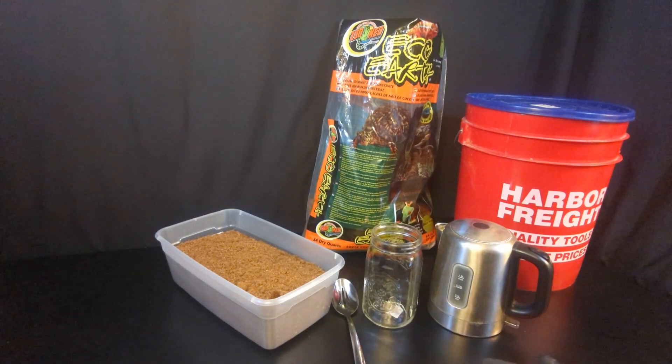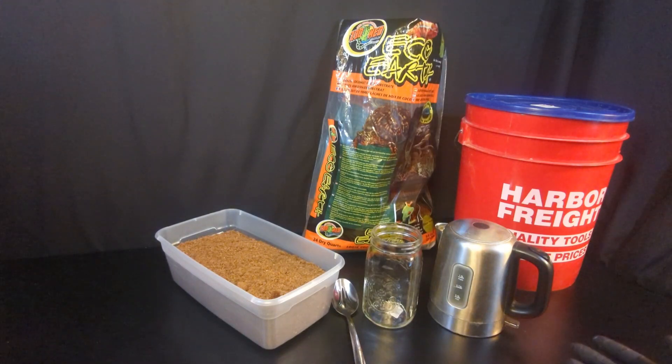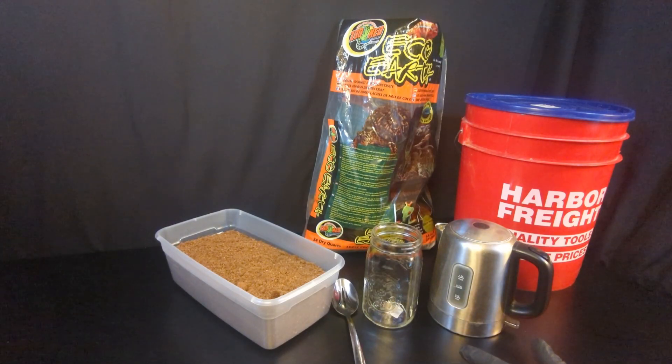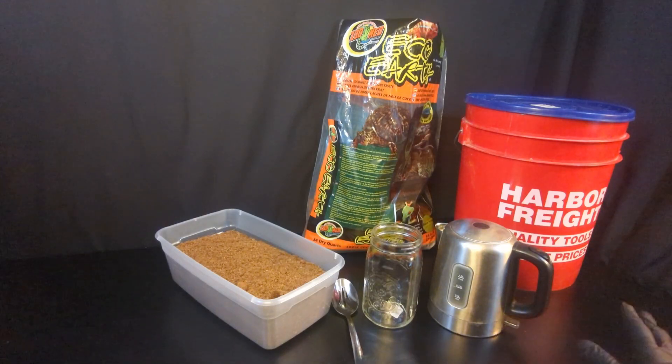So what is bucket tech? Basically what we're doing is taking our cocoa coir, mixing it with boiling water in a bucket, letting it sit until it's cool, then draining off the excess water, getting it to field capacity — which we'll talk about in a few minutes — and then we'll have cocoa coir ready to go on to the next stage of mushroom cultivation, which is the spawn to bulk stage. I have another video on spawning to bulk, so be sure to check that out after you finish the bucket tech.